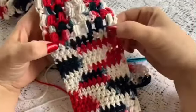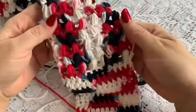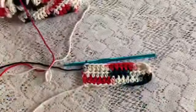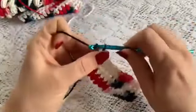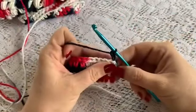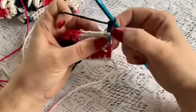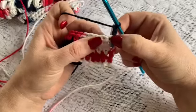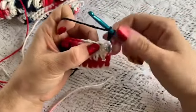Once you have completed row 18, it will be time to start working on your puff stitches. For row 19 we are going to chain 2, turn, and do 1 puff stitch in every other stitch. We are going to skip this first stitch and do our first puff stitch in the next one.